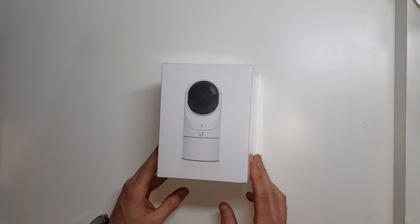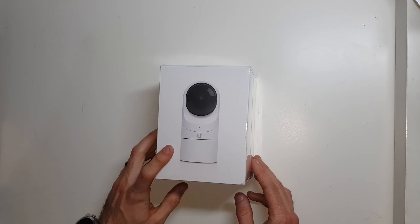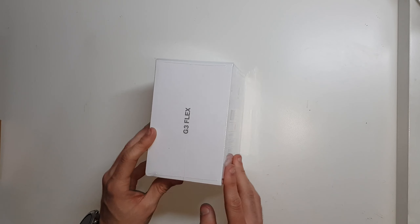Hey, this is Morgan with Doeven Tech. Today in this video, we're going to take a look at this Ubiquiti Unifi G3 Flex.